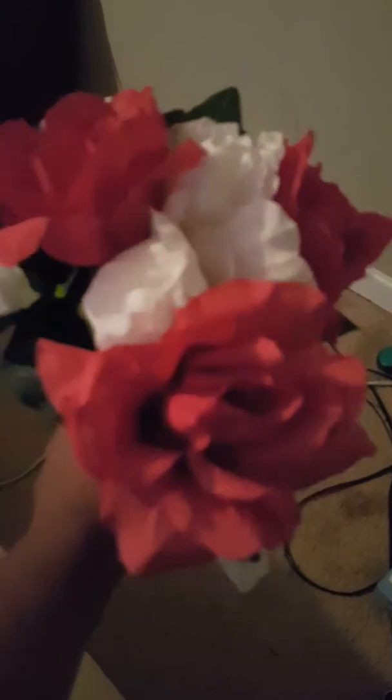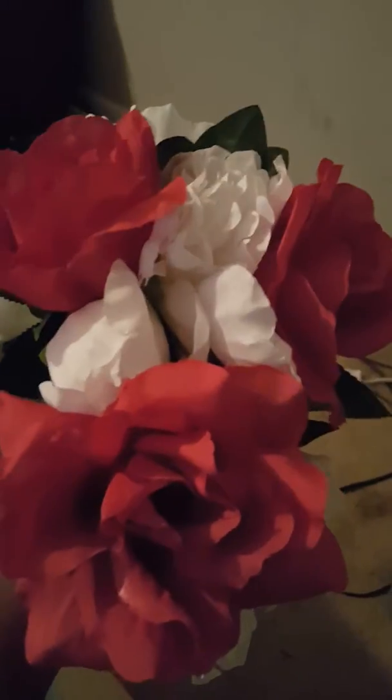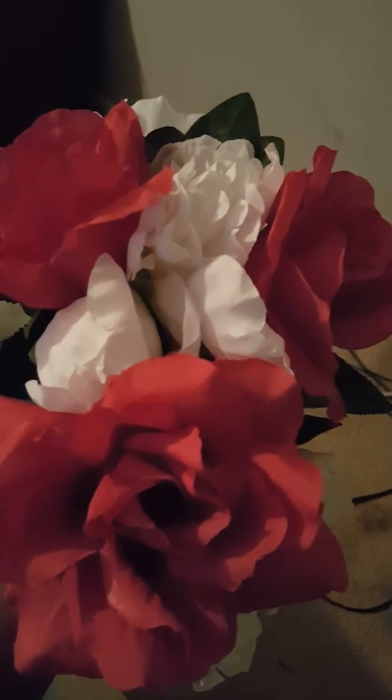I still want to make it just a little fuller, a little grander, so I'm going to keep going. I still have more red left and then I'm going to puff out the white flowers. Now I've pretty much arranged them how I like them.